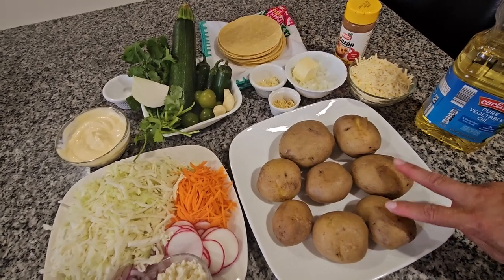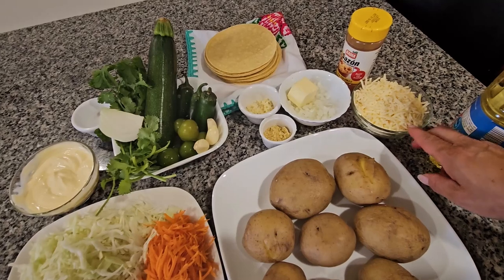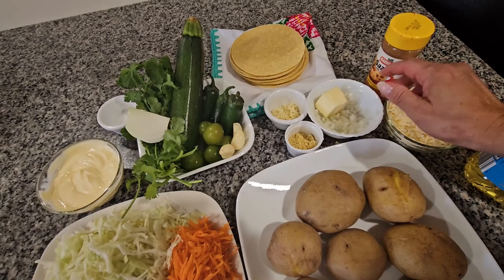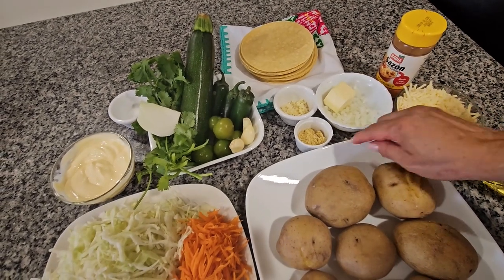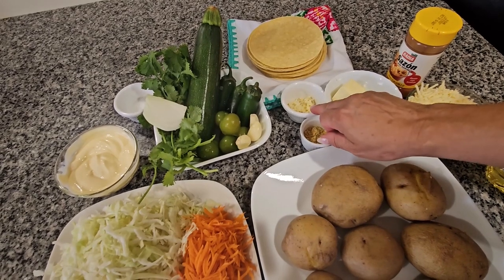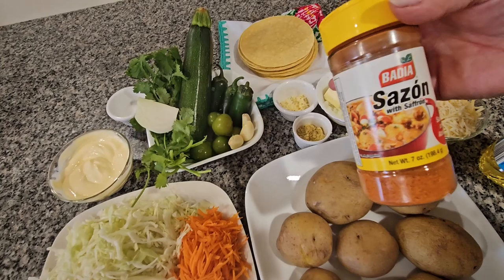I have eight potatoes that I already boiled, one cup of Chihuahua cheese, one quarter of an onion cut in pieces, two tablespoons of butter, one teaspoon of consomé de pollo, two garlics cut in pieces, and one teaspoon of sazón with azafrán.